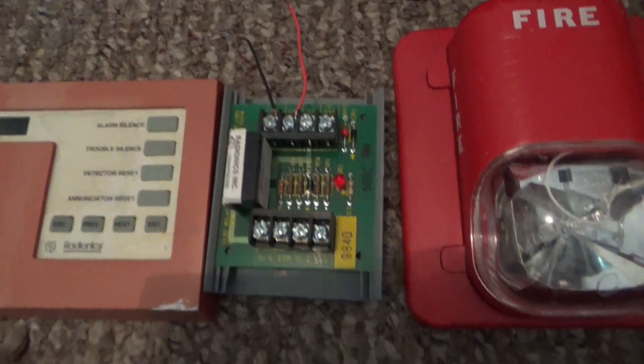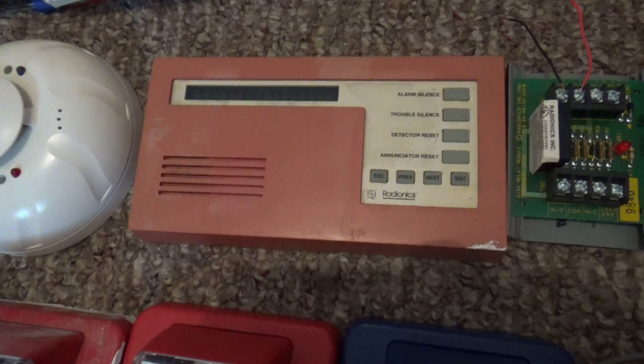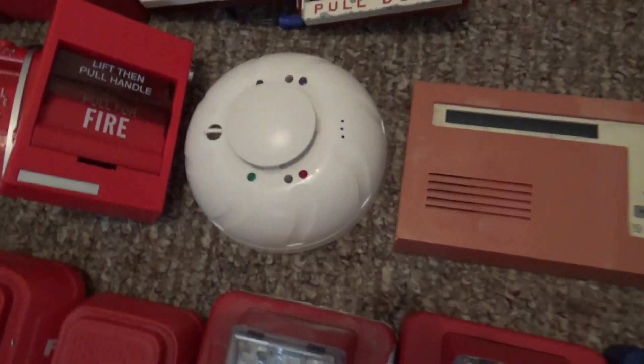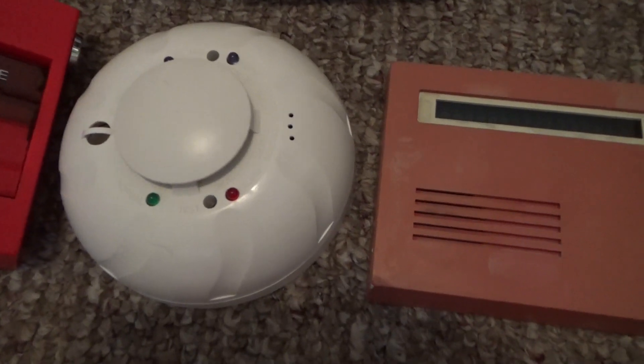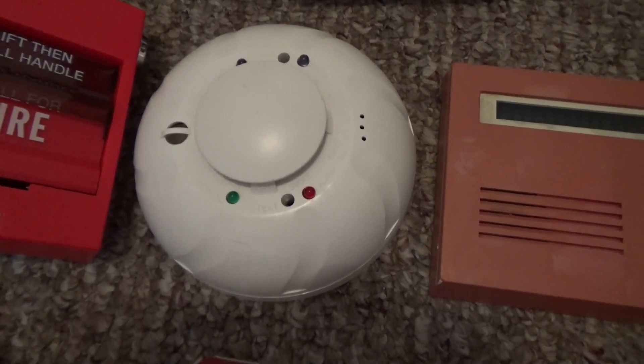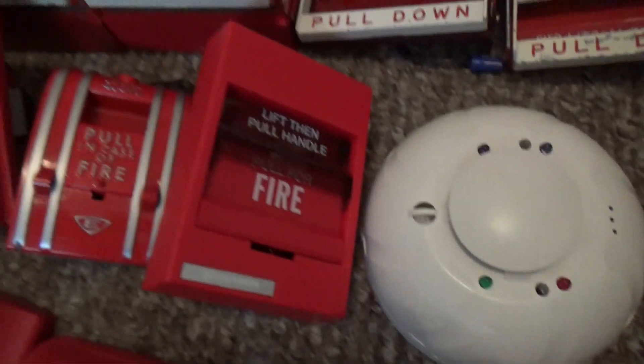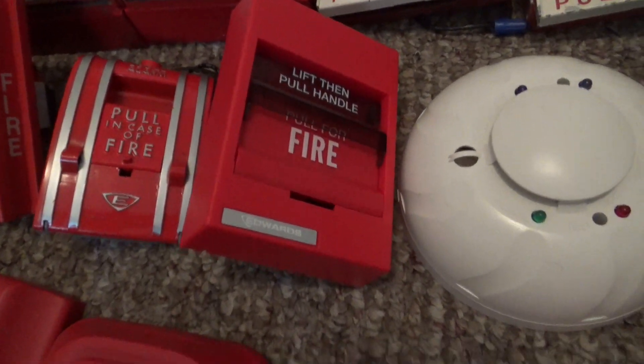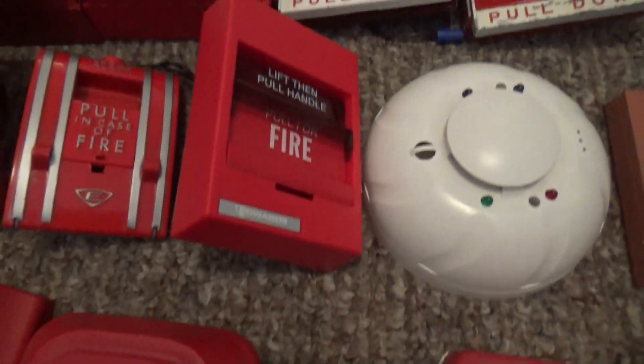Here's a Radionics relay module, and right over here is a Radionics enunciator. Right over here is a System Sensor I4 Cosmo 2W CO smoke detector. And this one right here is an Edwards 278-B1120 dual action pull station.